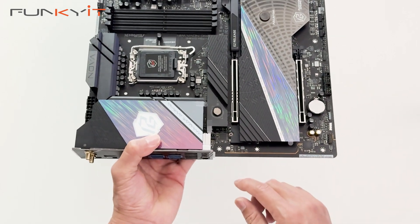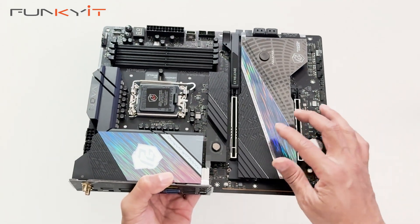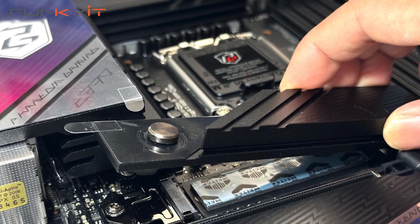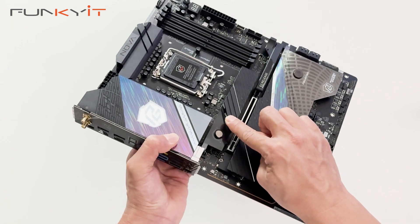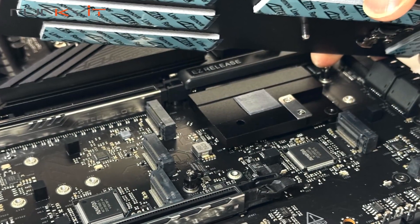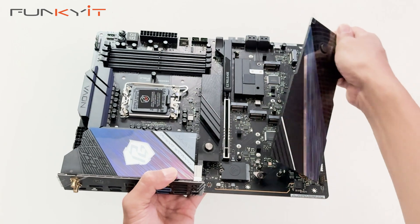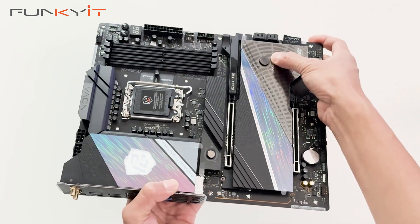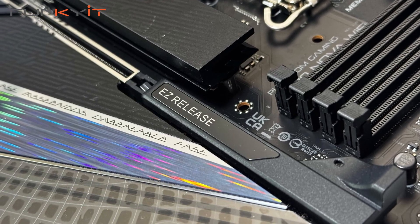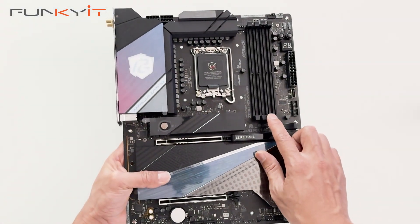For expansion slots, we have one PCIe 5x16 slot and one PCIe 4x16 slot. This motherboard comes with the quick-release, tool-less M.2 heatsink which is quite easy to use — you just unlatch the notch and the whole heatsink comes off, giving you support for five M.2 PCIe Gen 4 SSD slots. It's very easy to put back: just line it up and it slots in with a click. We also have the graphics card easy-release latch, and four DDR5 DIMM slots supporting both XMP and AMD Expo memory modules with speeds of up to DDR5 9600+.